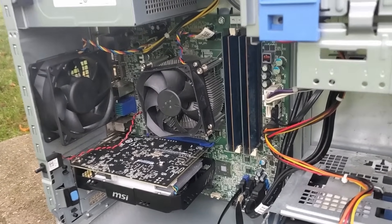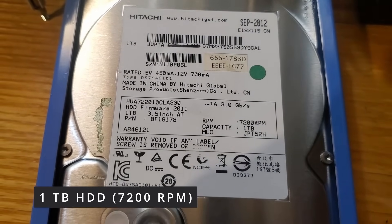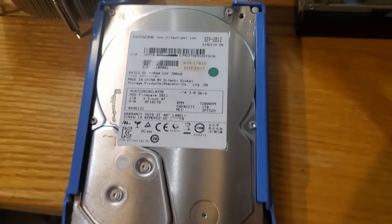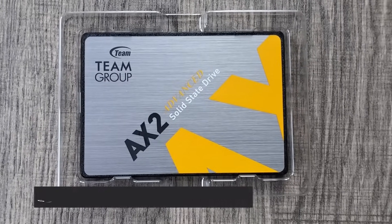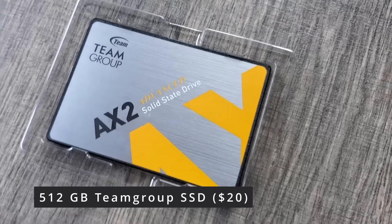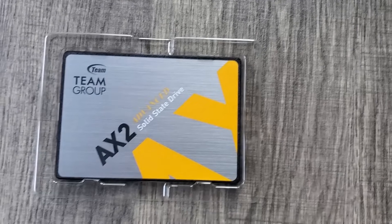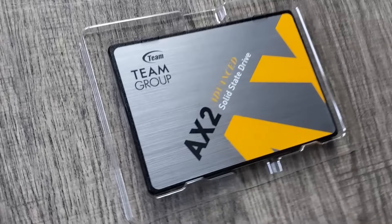Now let's talk storage. The PC was lumbering along with a 1TB hard disk drive, which was the main culprit behind the excruciatingly slow user experience and glacial download speeds, making the computer almost unusable. To remedy this, I picked up a 512GB Team Group SATA SSD for around $20 on Amazon. This SSD would become our new boot drive, significantly enhancing overall responsiveness. The old hard disk drive still has a role to play, providing ample extra storage space.